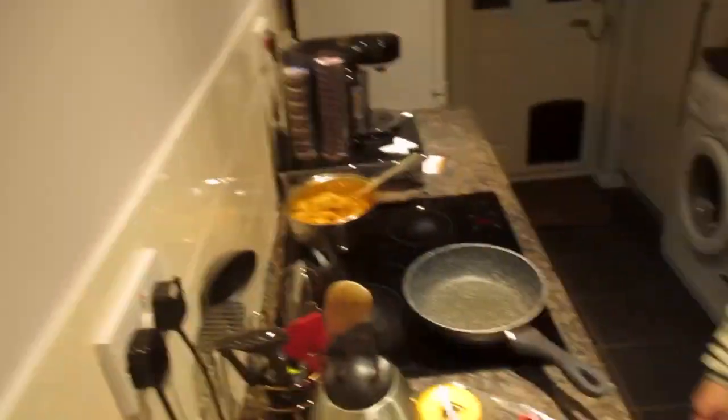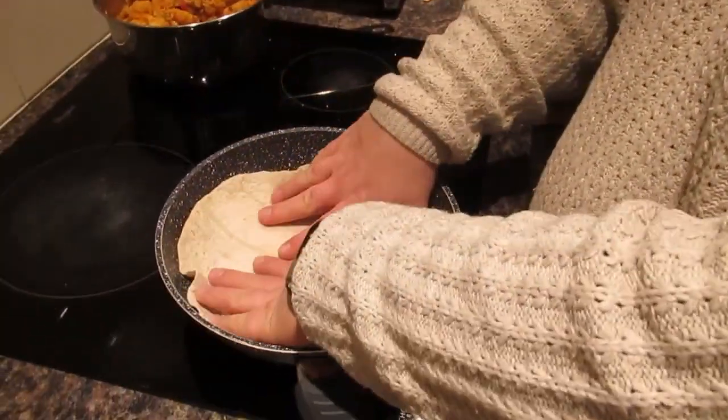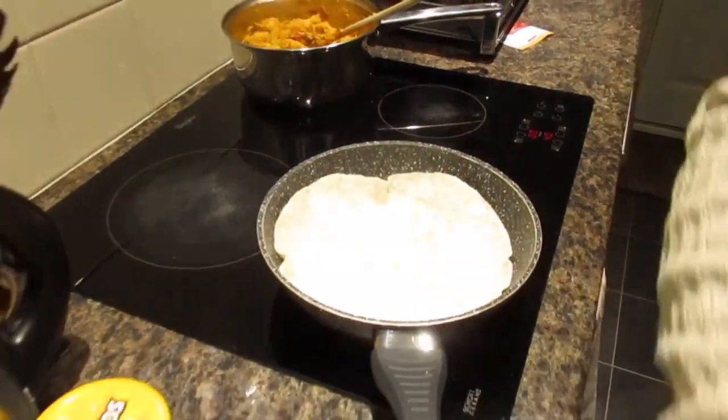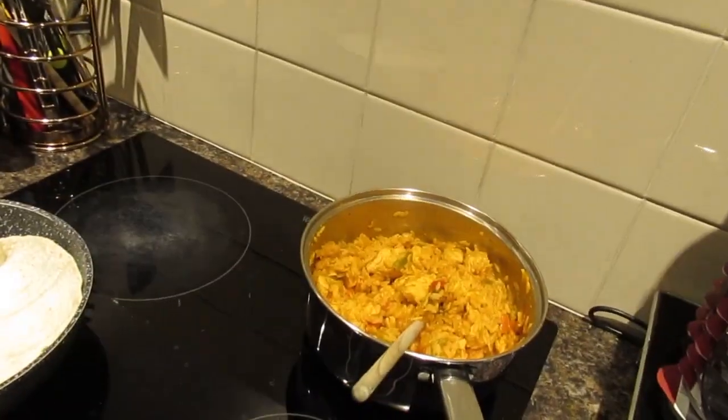So now we have finished making the one-pan of rice and meat concoction, and we are going to make the quesadilla part. It's going to be a pretty basic quesadilla because we have all that flavour in that rice — we don't need flavour in the quesadilla. So we are just going to get one of our nice big wraps and place it in the pan to warm it through. The bigger the pan the better, and also the bigger the wraps the better because more filling. We'll grab our cheese, a nice big bag of cheese, and sprinkle that in.